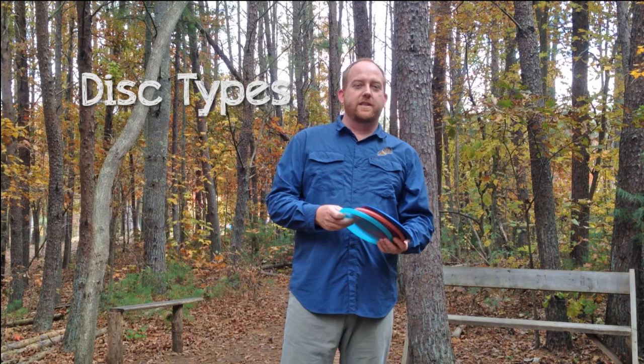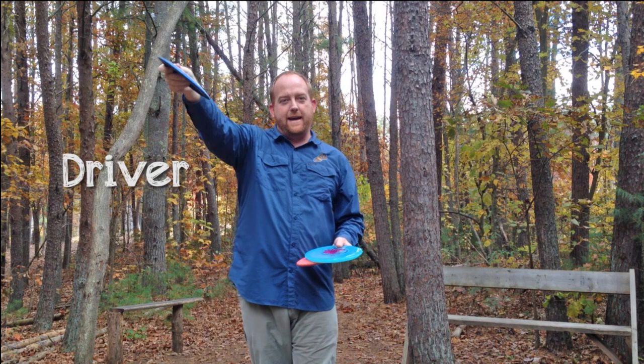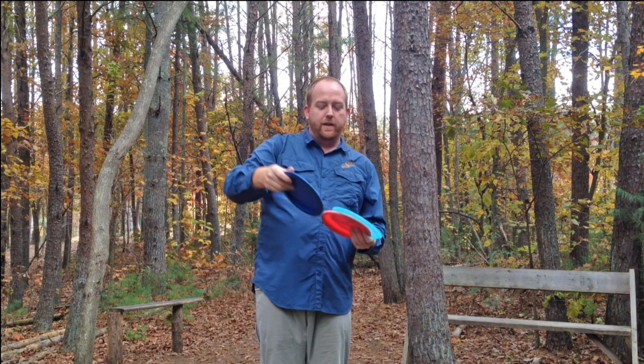In disc golf there are different types of discs, just like in ball golf there are different types of clubs. You've got a driver, a mid-range, and a putter. The driver is a very narrow disc with a wide rim. They fly really fast through the air and give you a lot of action. You can make them turn left, turn right, throw them real straight, or put them on an S turn.